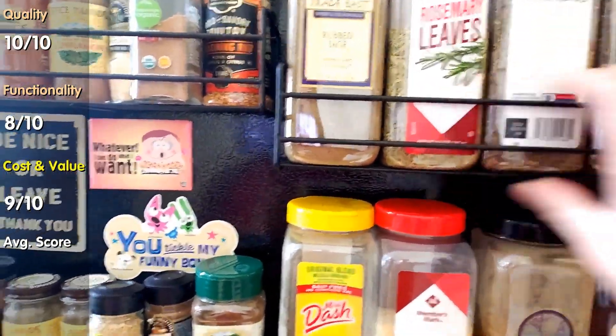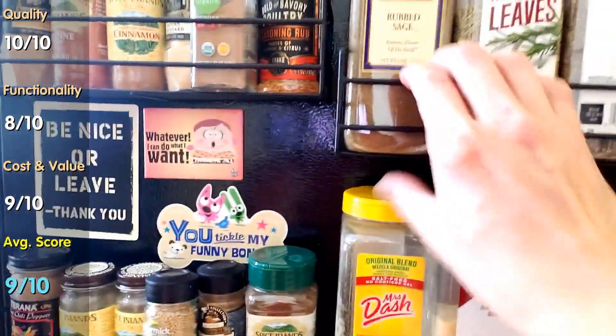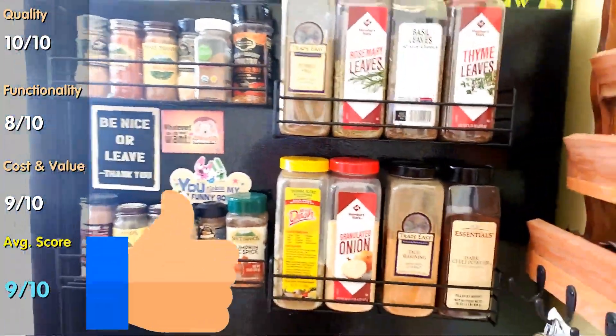That gives this product a solid 9 out of 10 on average. My final verdict: Approved and highly recommended.